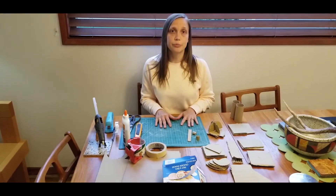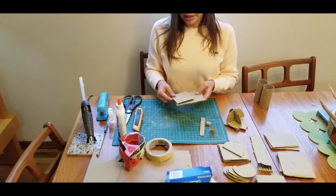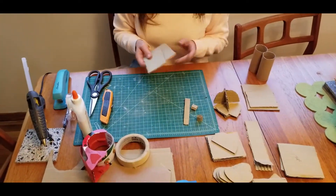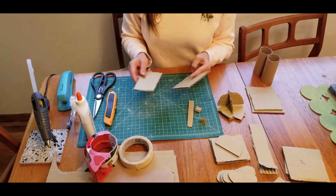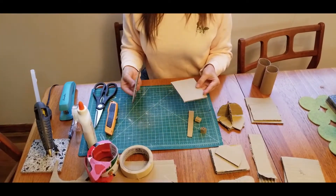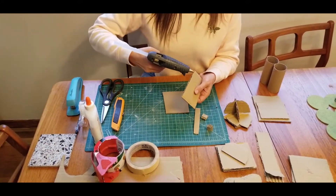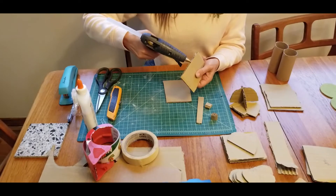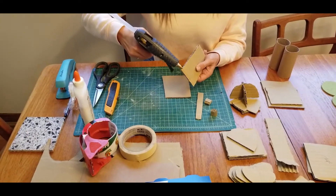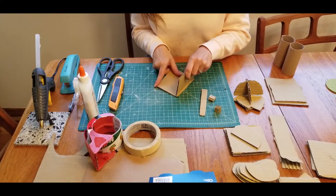Things like masking tape or clear packing tape would be better. Now, if you have none of those things, I'm going to show you a few ways to connect cardboard that require no adhesives or glue at all. So first let's just talk about thinking three-dimensionally. You have these pieces of cardboard that are flat planes — a plane is just a flat surface — and you want to make something three-dimensional. If I just put a bead of hot glue along the edge of this...